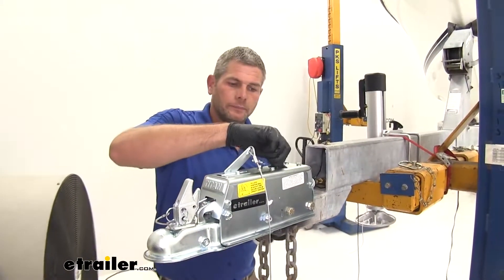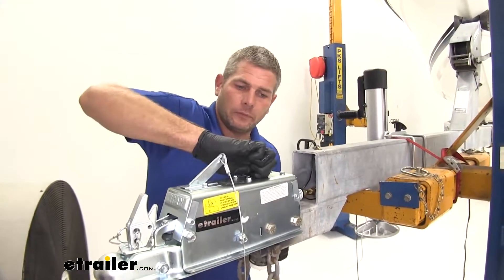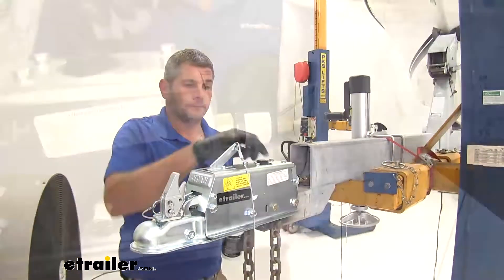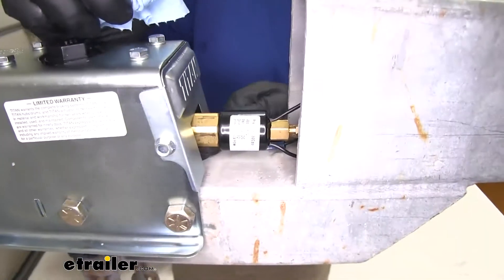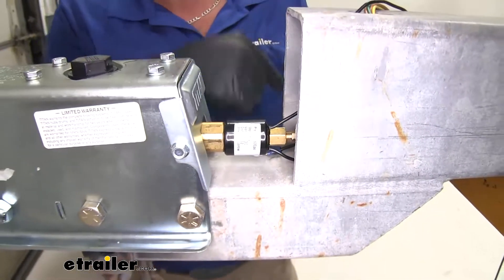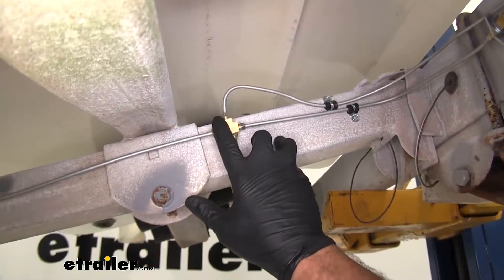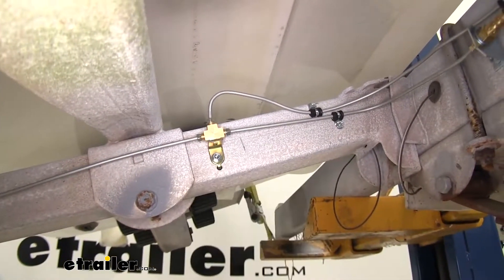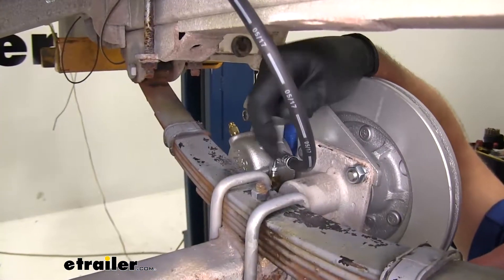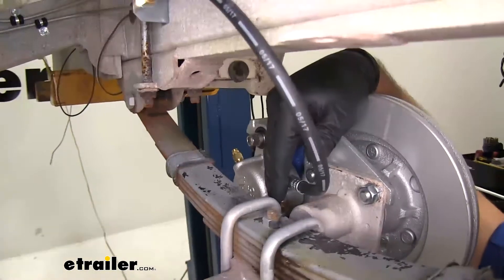Now that we've got the system bled, we want to refill our reservoir and make sure we've got plenty of fluid. We're going to apply pressure and check each of our connection points to make sure we don't have any leaks. We want to check underneath the front of our solenoid, and we're going to check each of the fittings at the tee — you can see each of those are nice and dry. We'll check our hard line connection to our flexible line, and the point where the flexible line goes into the caliper. As long as everything there is dry with pressure held on it from up front, it should be in really good shape.